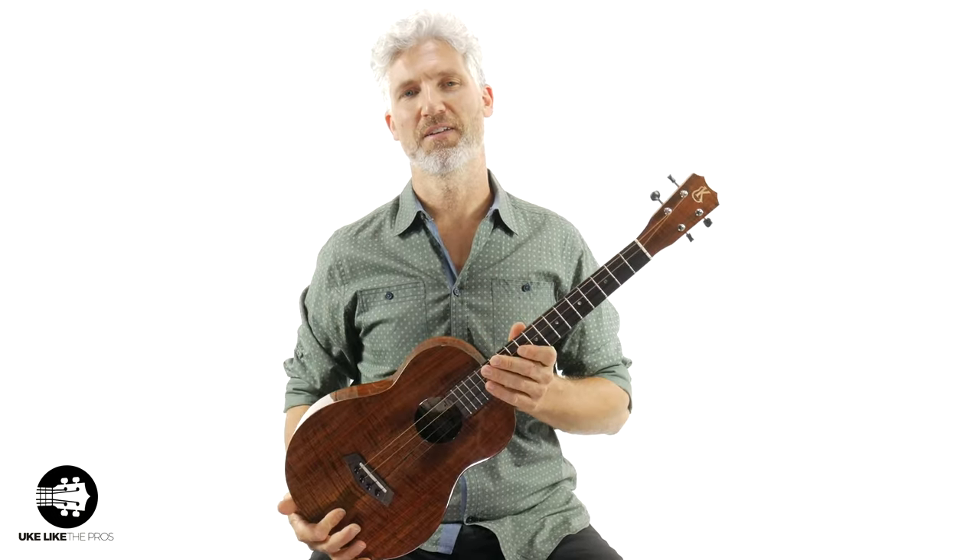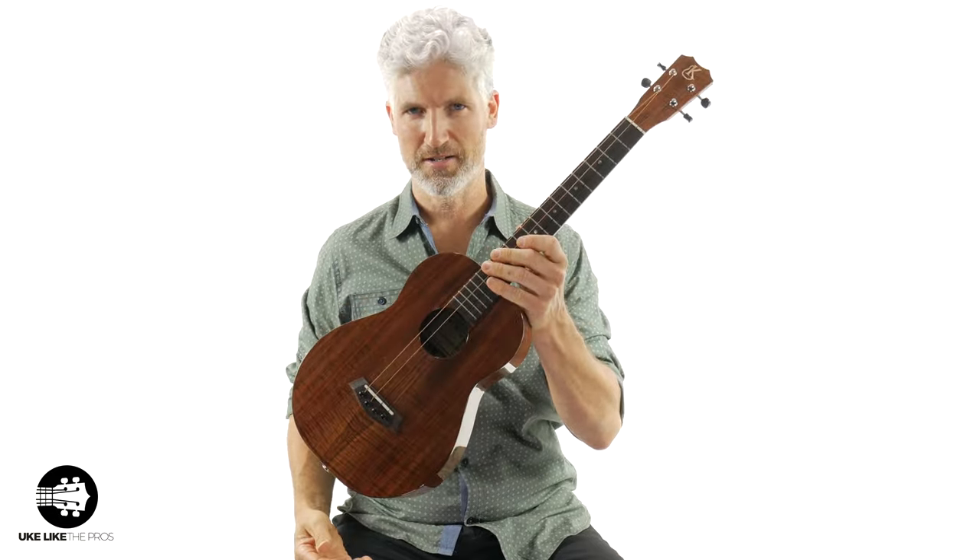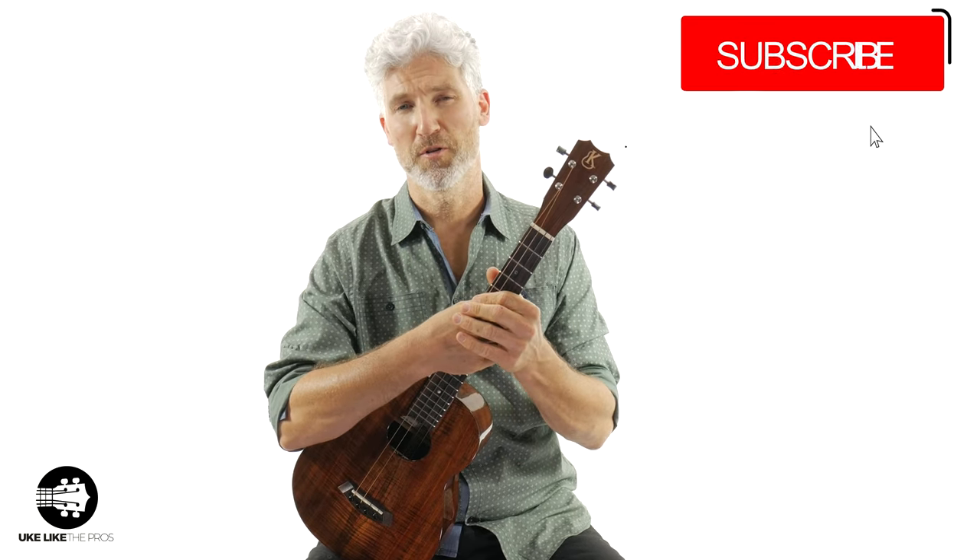In this video, we're going to talk about the five key benefits of this amazing instrument, the baritone ukulele. Hi, I'm Terry Carter, and welcome to Ukulele Pros.